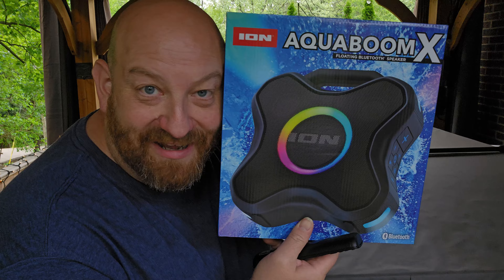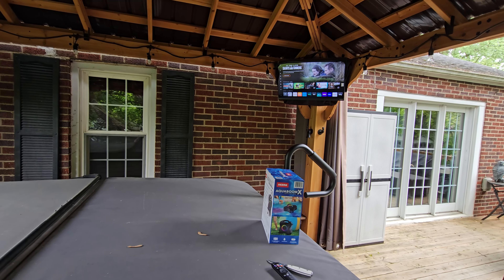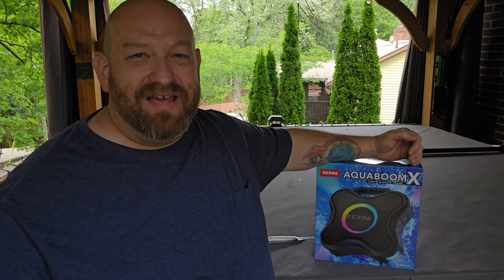Today we were out shopping at Sam's Club and I came across this Ion Aqua Boom X floating Bluetooth speaker. Sitting here in the background it looks much smaller than it actually is, but if I hold it up here by my head you can see just how big the box is.